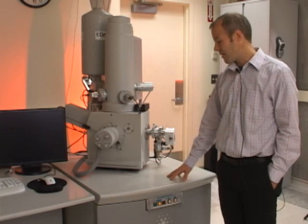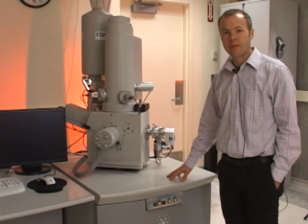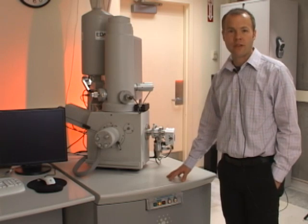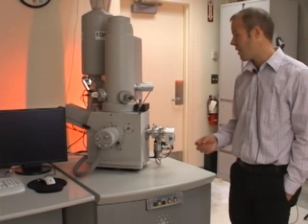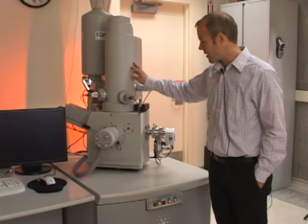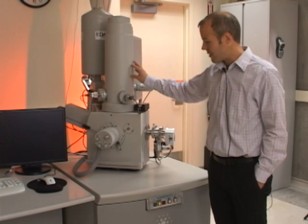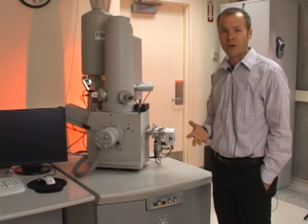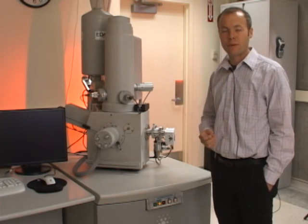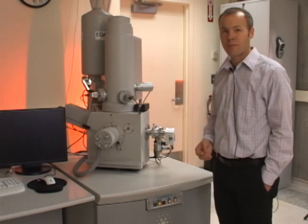There is also a pneumatic isolation system in the table to dampen acoustic vibrations so that you don't see any small vibration in your sample while viewing it. If I push lightly on the column, you'll see it adjusts — the column is floating. That's how we dampen out acoustic vibrations from people walking in the room or talking loudly, so those things don't show up in the image.